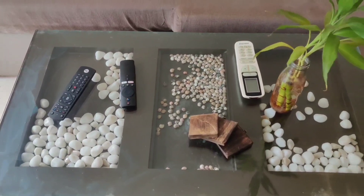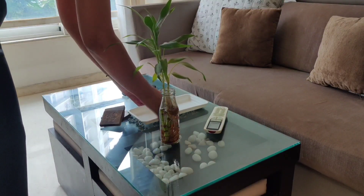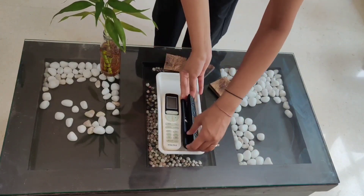Removing visual clutter does not mean to get rid of all things. We all have things like remotes and coasters on coffee tables lying around. Putting them in one tray makes it look put together.